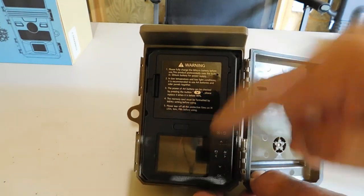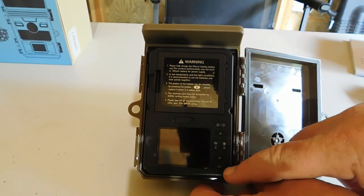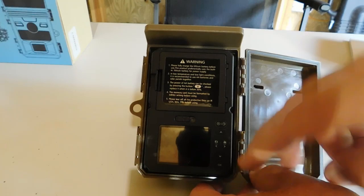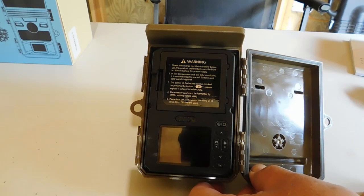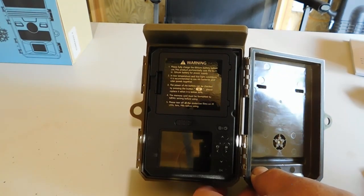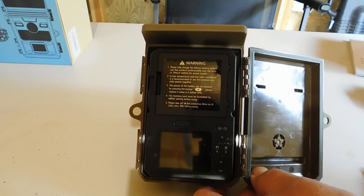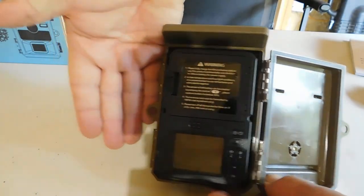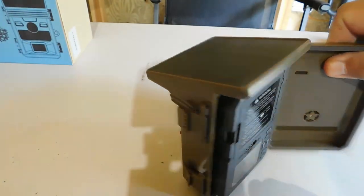It has a screen to help you through setup, and it's pretty typical. You have an OK button and up, down, left, right navigation — you hit OK to bring up the menu, then navigate to set it up. I'm not going to go through all that because the company put out a YouTube video that shows you how to do it, so there's no need for me to show you. You've also got a QR code that takes you to it through the Facebook page. Here's a size comparison — it's about the size of a person's hand. Not very big.